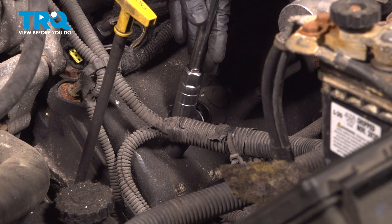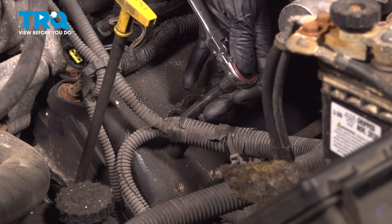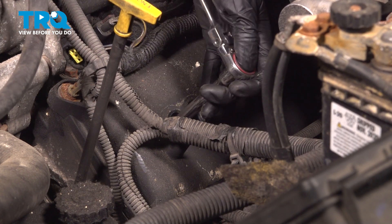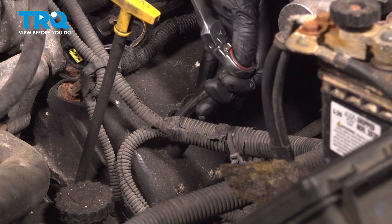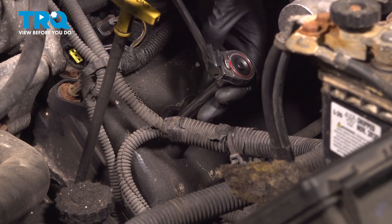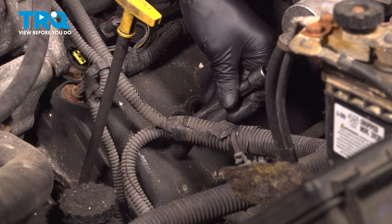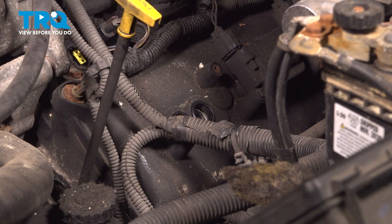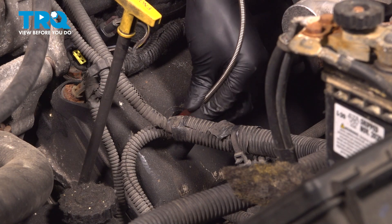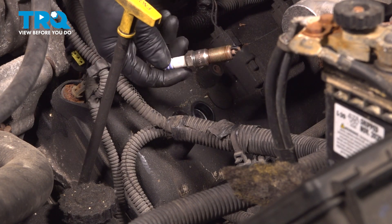Take a 5/8" spark plug socket with an extension if needed, drop it down into the cylinder and break this free. Remove the spark plug. Once you unthread it, if you have a spark plug socket, it should come out with it. Mine's a little bit weak, so I'm just going to stick a magnet in and pull the spark plug right out. There it is.